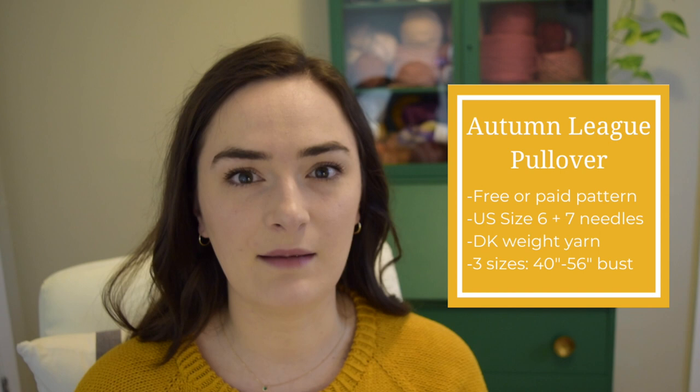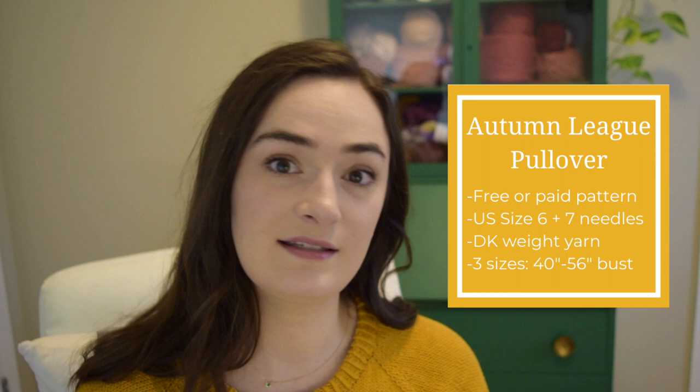The Autumn League Pullover is available for free on the Two of Wands blog, or you can get a paid version that doesn't have any ads. It is knit with DK weight yarn and done on size six and seven needles.